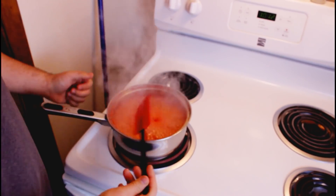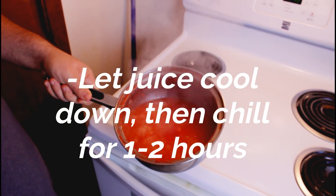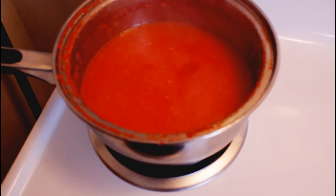That was a close call — almost boiled over! Now it looks like it's done, so we're gonna stick that in the freezer for a while to let it cool down. Okay, now we're done and we're gonna go ahead and test it and see if it works.